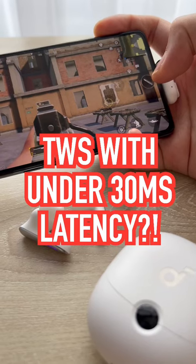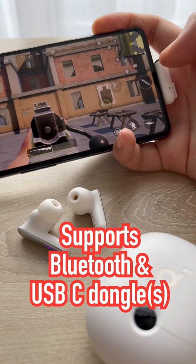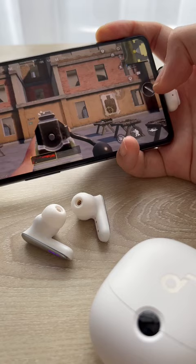This is the lowest latency true wireless earbuds we've ever seen yet. It comes with this USB-C dongle — and check the latency. It's pretty much instant.